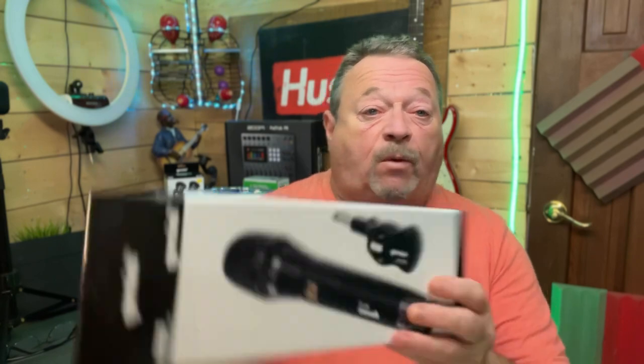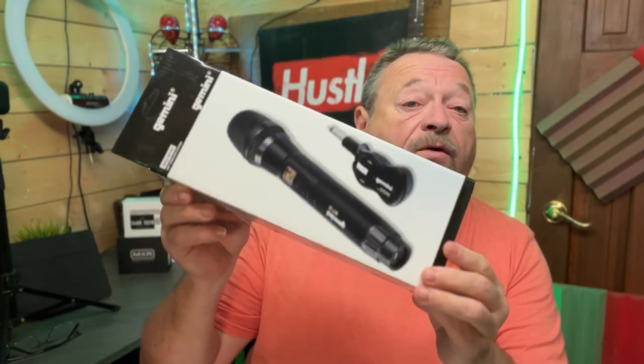Sorry about that, I guess I've been pranked. Today we're talking about the Gemini M100 wireless microphone. We're going to unbox it, try it out, I'm going to talk a little bit about it, Gern's going to give you some more info about it. And that's coming up next on Roy's Studio Adventures.